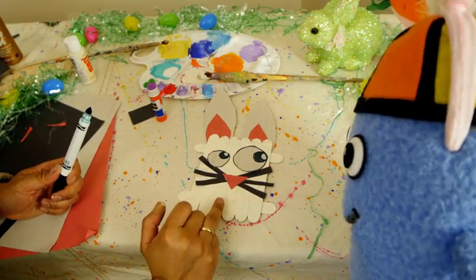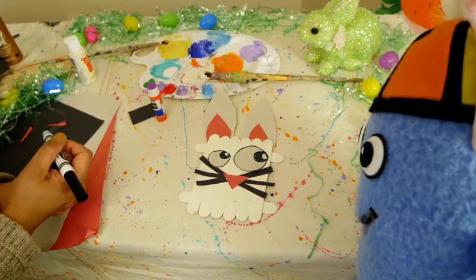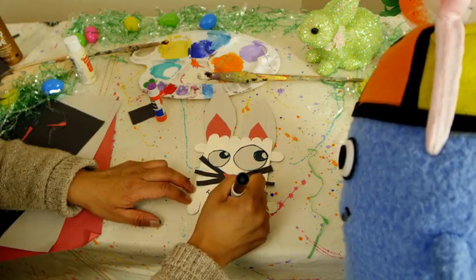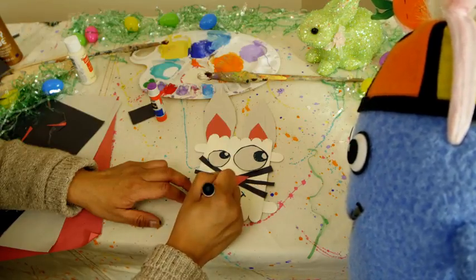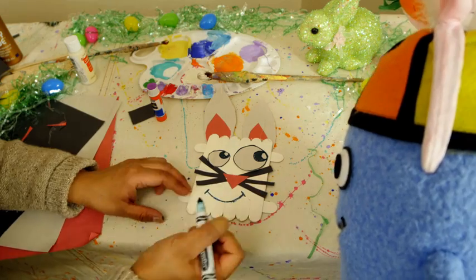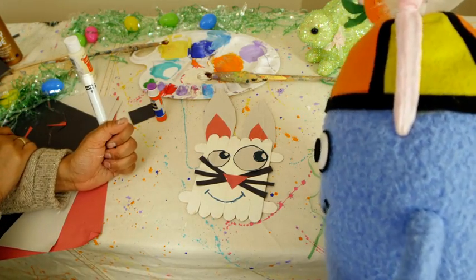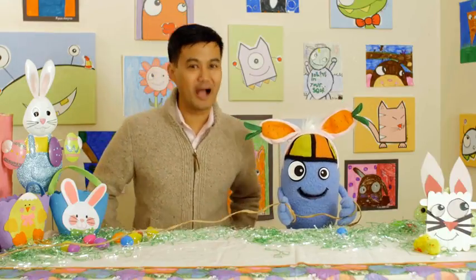It looks like a cute bunny! And you know what else I created in advance? Eyes — one big, one small, just like yours. So glue them: one here just like you, and a bigger one right there. Maybe a smile? Yeah, a cute smile. Time has passed and the paint is almost dry. You can cut out a smile or use a marker. I'll give the bunny a big smile just like that. He's so cute now! Great job, everyone — your bunnies look phenomenal.